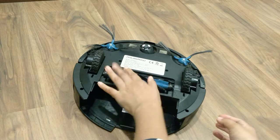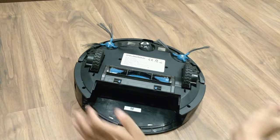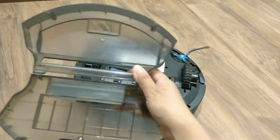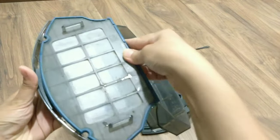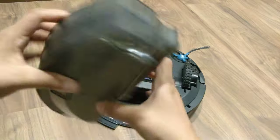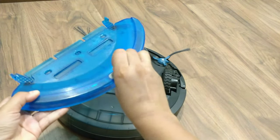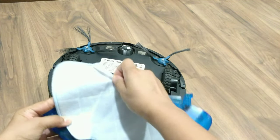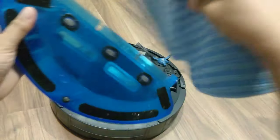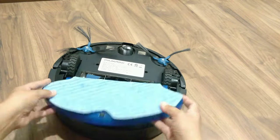For assembly: first, attach the middle sweeping brush with its cover — it is quite easy. Then slide the dust box with the HEPA 12 filter underneath. If you have pets, it easily collects pet hair and small pollens. The dust box attaches easily. After that, attach the wet mopping water tank — open the rubber flap and fill the water tank, then attach the microfiber mop onto the velcro. Your Robo Vacuum Cleaner is now ready to use.